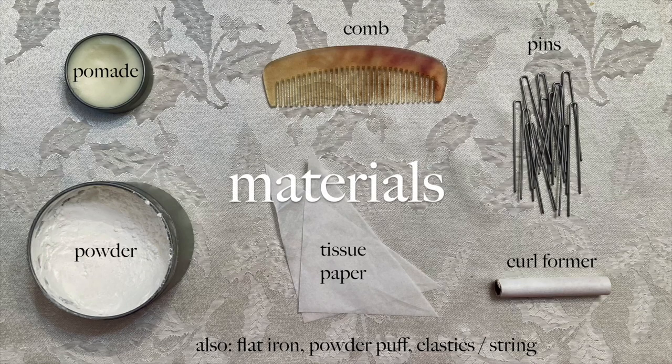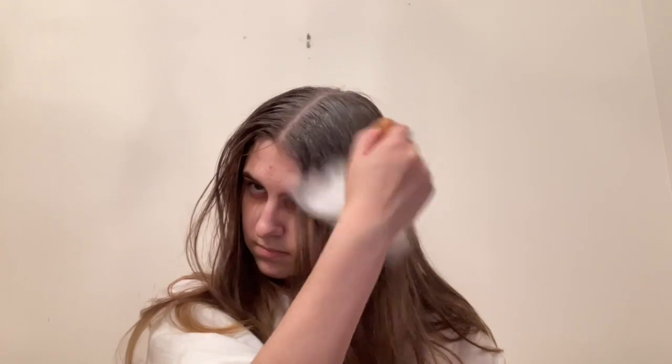As with all 18th century hairstyling, the success of your styling rests on the use of pomade and powder — this is very important, I cannot stress this enough — but we will begin by working some pomade into the hair and dusting it with powder. For this hairstyle, it's especially important to work the products into the front of the hair because that's where the most complex styling takes place.